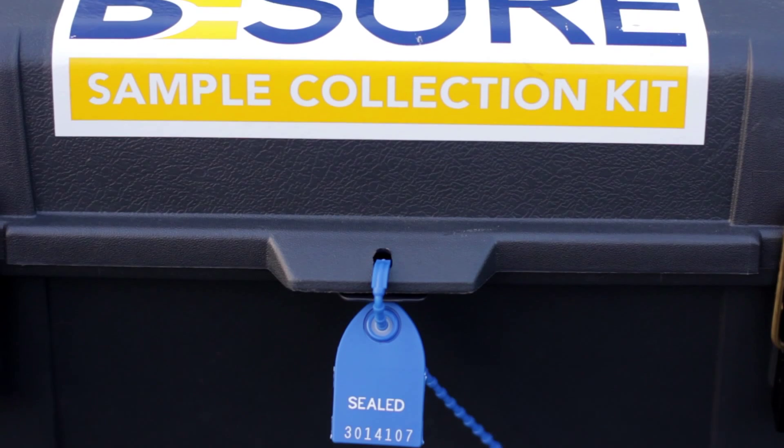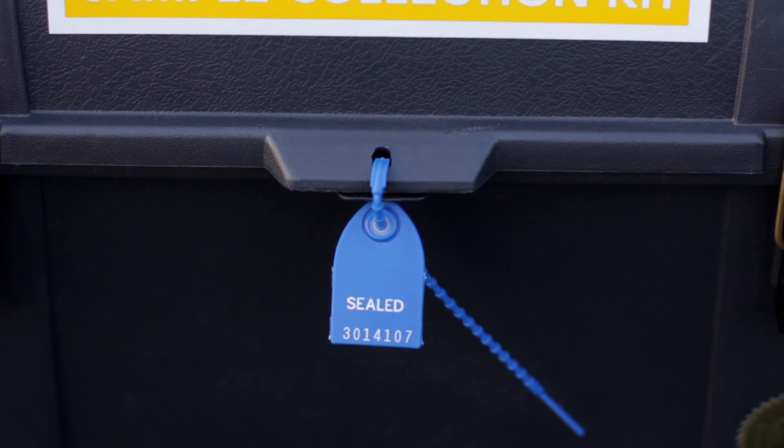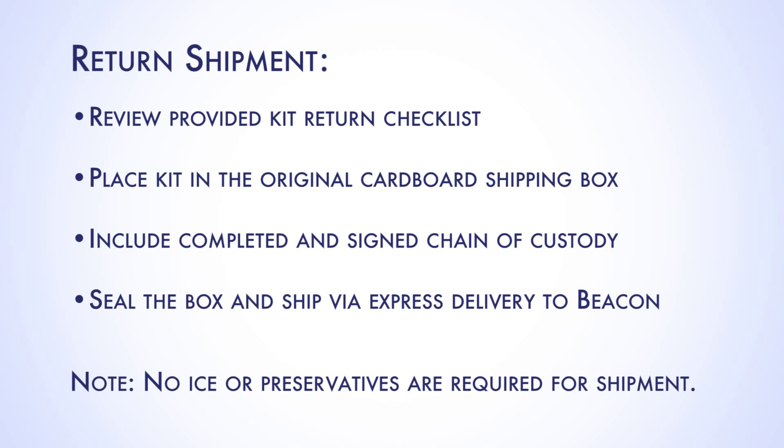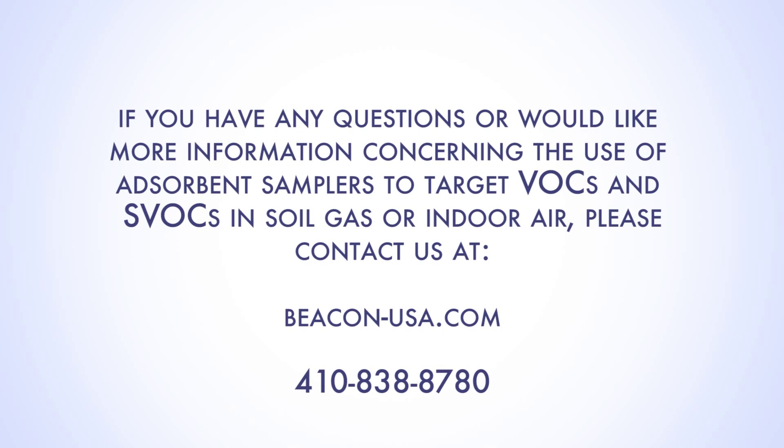After all samples have been retrieved and you're ready to ship the samplers to Beacon, affix a new custody seal on the kit noting the ID on the chain of custody. Review the provided kit return checklist. Place the kit in the original cardboard shipping box, include the completed and signed chain of custody, seal the box, and ship the kit via express delivery to Beacon. No ice or preservatives are required for shipment. If you have any questions or would like more information concerning the use of adsorbent samplers to target VOCs and SVOCs in soil gas or indoor air, please visit beacon-usa.com or contact us at 410-838-8780.